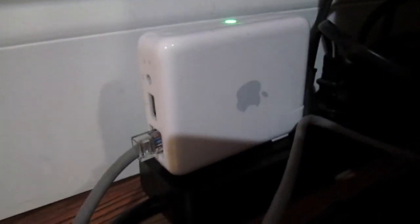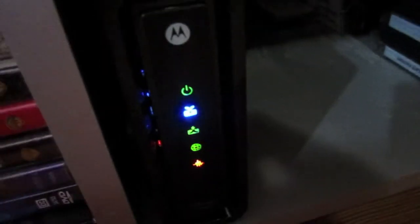So let me show you my setup real quick. There's the Airport Express. As you can see, it's plugged into the power outlet right there, and that's the Ethernet going straight to my Surfboard 6121 cable modem. And that's basically it. The setup is also very easy — it takes about five minutes. Just follow the instructions in the little booklet that it comes with.